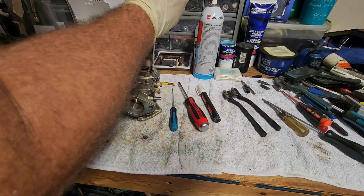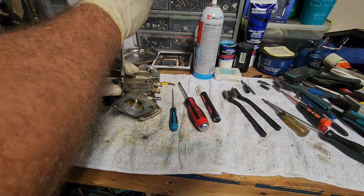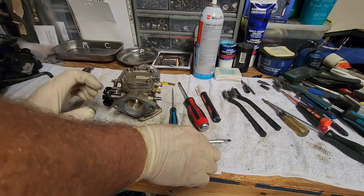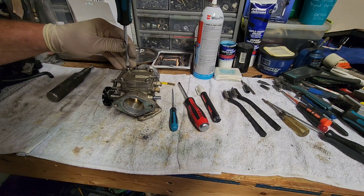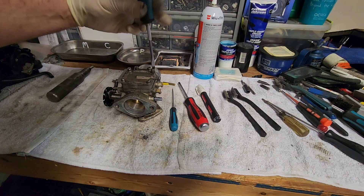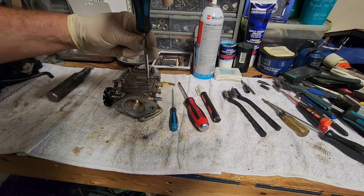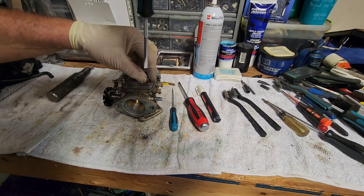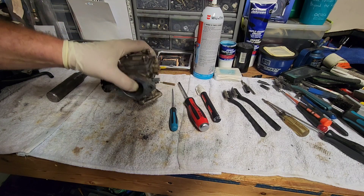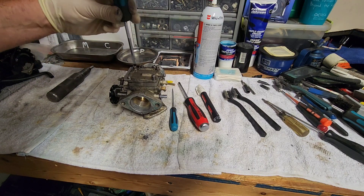Sometimes I like to use the flat head screwdriver because it'll bite sometimes better than a JIS Phillips style. So this is the fuel pump — the pulse line for the fuel pump. I sometimes like this because it's a little bit more flat this way and holds the assembly flatter. Of course I just got fuel all over my hands, hang on a second to wipe that off.